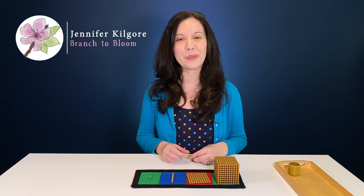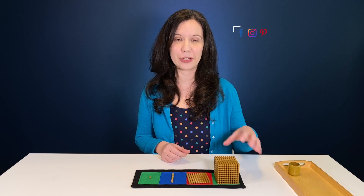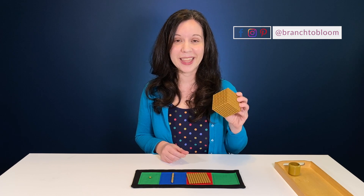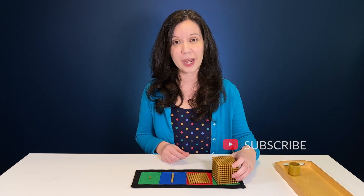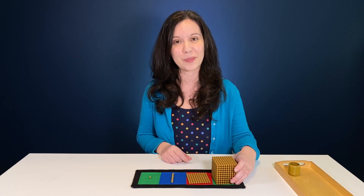I'm Jennifer from Branch to Bloom and today I'm going to show you the very first lesson that we taught our children using my favorite Montessori math material, the golden beads. This is the first video in a series, so be sure that you like and subscribe and click that notification bell so that you don't miss out on any of my upcoming content.